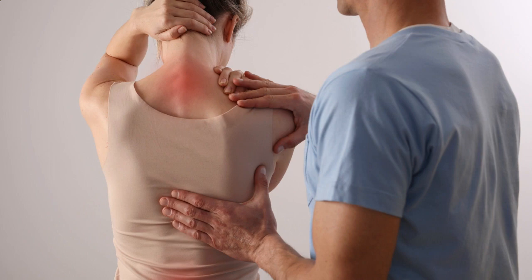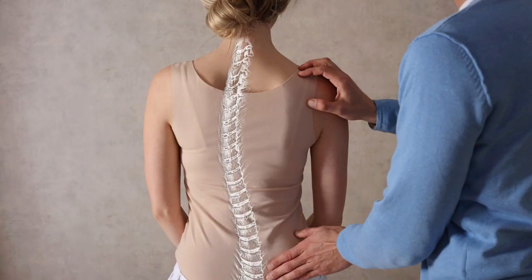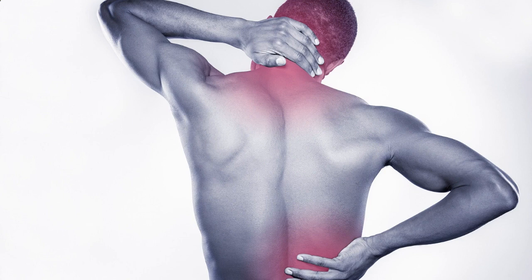First, let's understand SI joint pain. Before we jump into the solutions, let's understand what SI joint pain is and what causes it. The SI joint, or sacroiliac joint, connects the sacrum to the iliac bones. When this joint becomes inflamed or irritated, it can lead to discomfort or pain. Common causes include injury, pregnancy, arthritis, or muscle imbalances. It's important to note that if you're experiencing severe or persistent pain, it's best to consult a healthcare professional for a proper diagnosis.